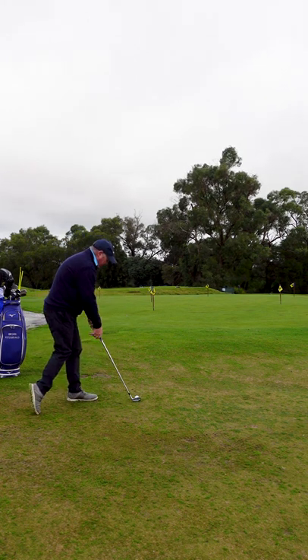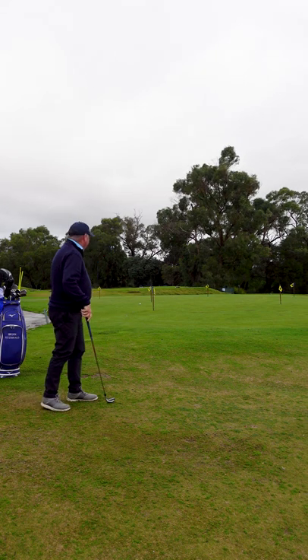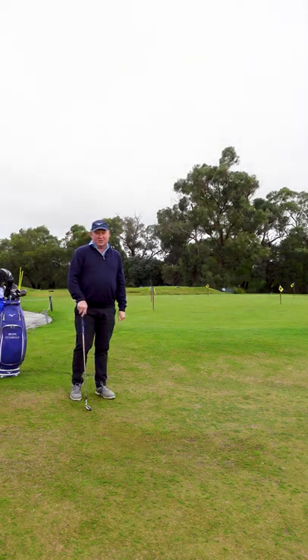I've got a nine iron here. I'll take my setup. I'm just going to land it on the edge of the green, just like that. It really does help with your contact and you can hit so much better chip shots.